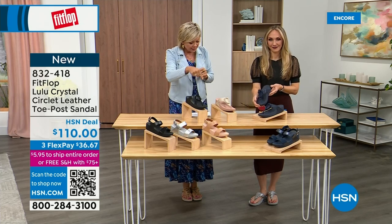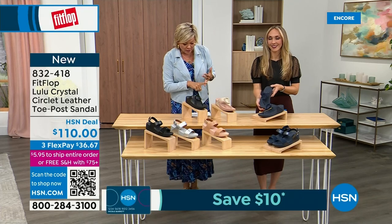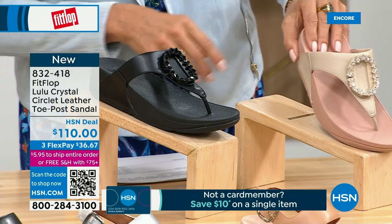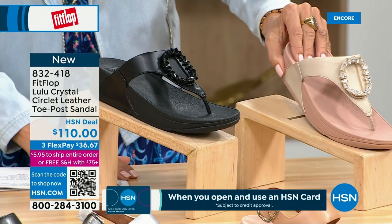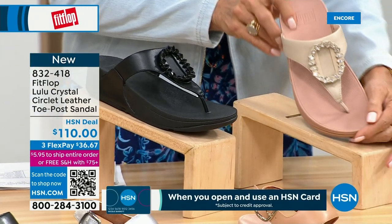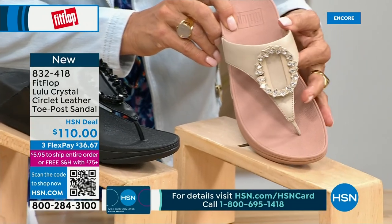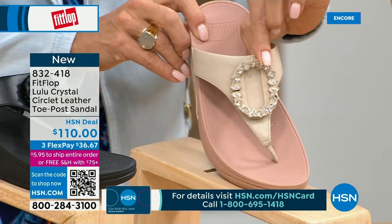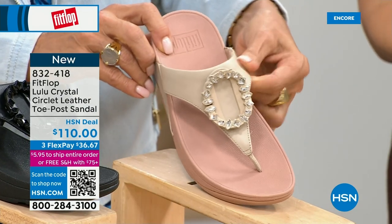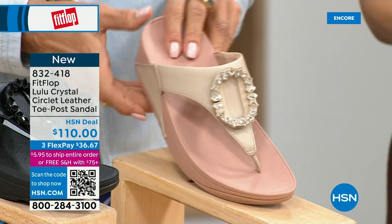This is the Crystal Circle Leather Toe Post Sandal, available in all black, midnight navy, and this beautiful stone beige. This is my favorite. Five through 11, all sizes, whole sizes only — go down a half size if you go between. This brand-new embellishment in the front is just classy and wow — it's jewelry for your feet. This is that micro wobble board technology we showed you before with the today special.